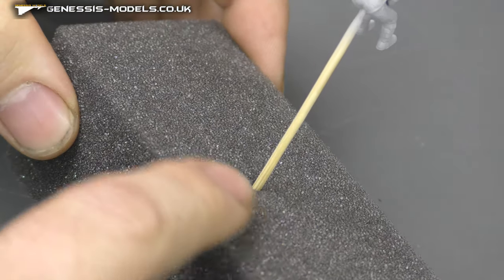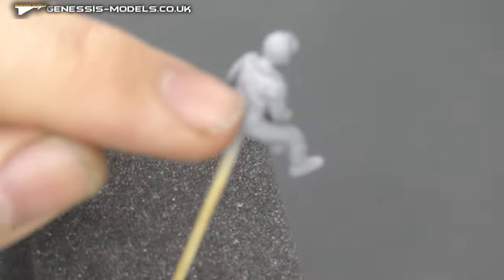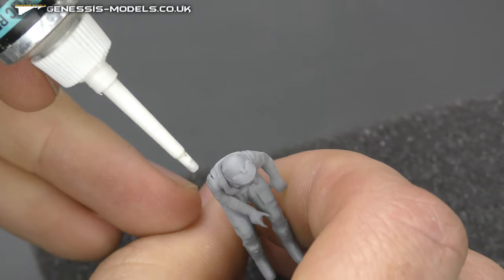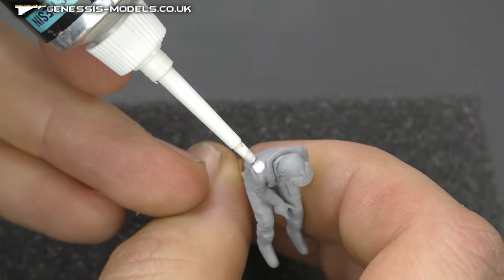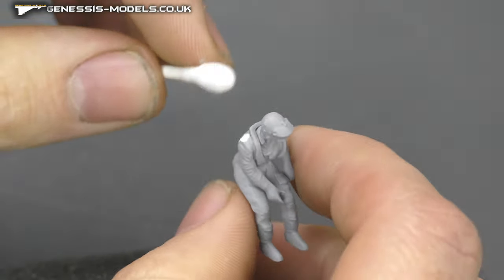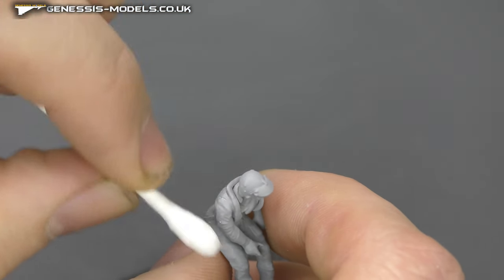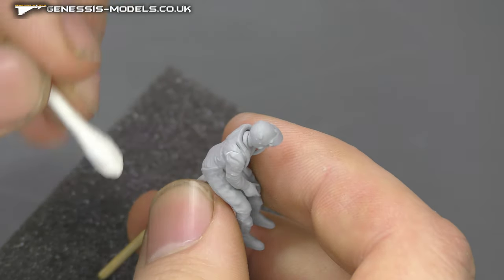It helps to have a little bit of foam to stick your cocktail stick in. Because when you spray the figure down, you might notice a little gap. Vallejo plastic putty is a really good technique — you can inject it directly into the gap, then with a cotton wool bud just wipe it away without any sanding. Hopefully you can see the gap has been filled, wiped away — no sanding needed, and we're good to go with more spraying.